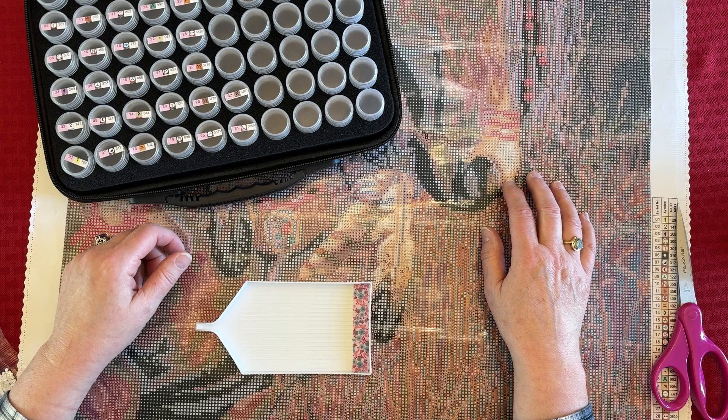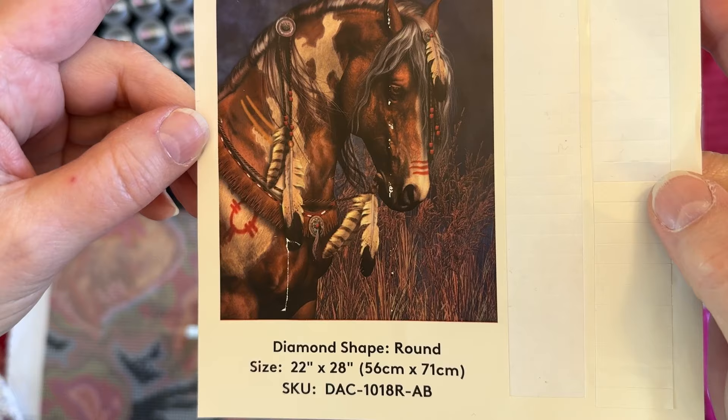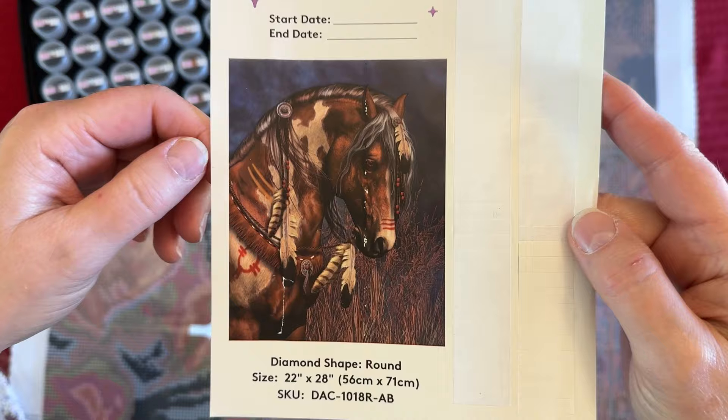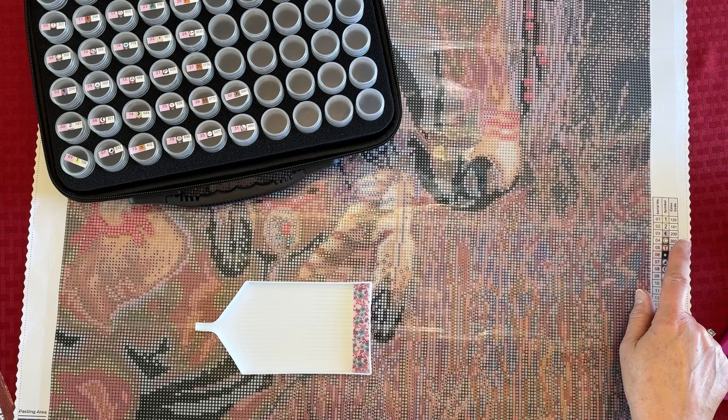Okay, let's get going! Boy am I tired — I'll tell you all about it. First, I want to show you this beautiful War Pony. It's a 56 by 71 centimeter Diamond Art Club kit, and I'm doing it for my sister — it's for her birthday, which was back in January. It's by Laurie Prindle, 56 by 71, it has 32 colors, and it looks like there are two ABs in it.